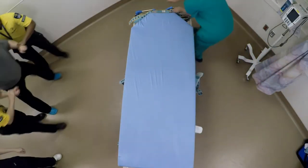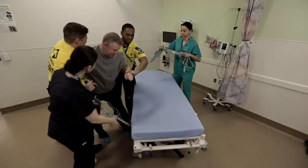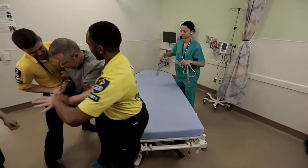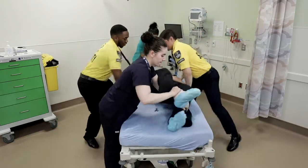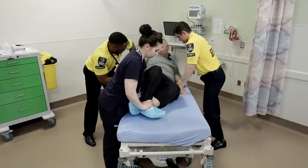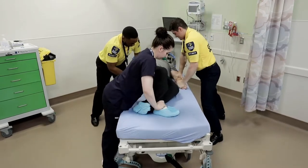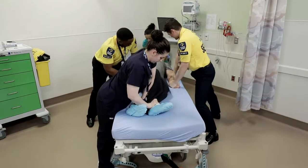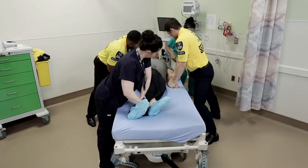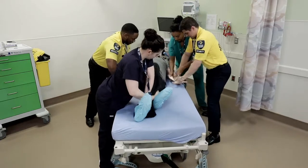The objective of the first phase is to control the patient to the point of getting hands off the patient in the minimal amount of time. This can be an intense struggle where the risk of patient and staff injuries is high. Speed is paramount to getting the patient secured and struggling against inanimate straps rather than the security team. The longer you have contact with the patient, the higher the risk of injuries and death caused by positional asphyxia or excitable delirium.